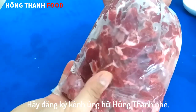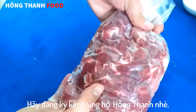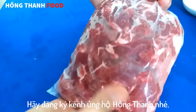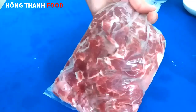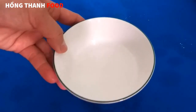Thời gian đông đá khác nhau tùy theo tủ lạnh. Nhiều tủ lạnh mình dặn số nhỏ nhất thì khoảng 1-2 tiếng là đã đông đá rồi. Còn tủ lạnh không dặn số nhỏ thì phần lạnh nó lâu đông hơn. Rồi bây giờ thì mình sẽ pha cái nước gia vị.